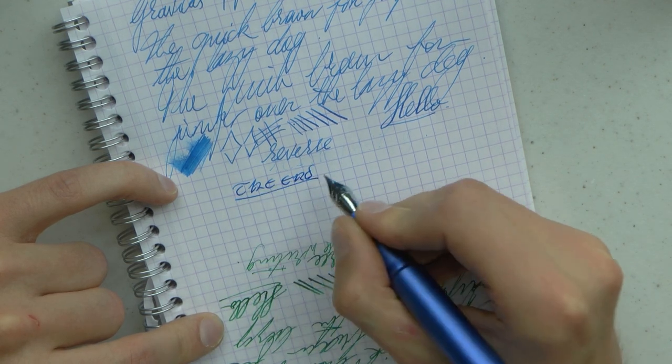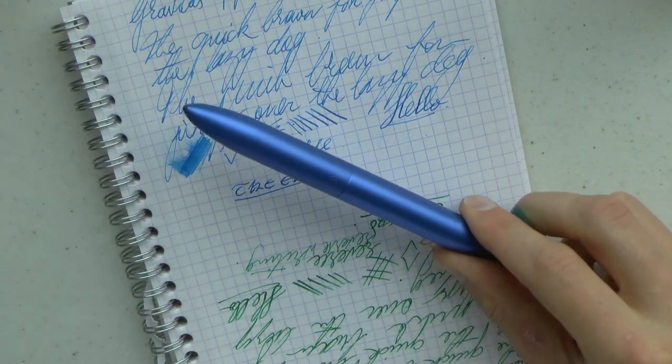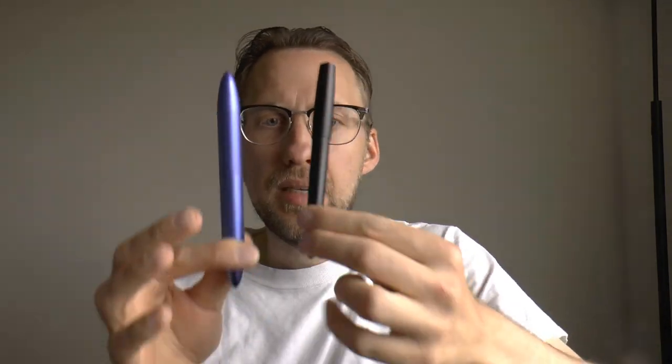That is the Gravitas fountain pen in blue. I'm going to discuss what I like and what I don't like about it. I like a lot about it — it's slightly girthier than the entry by the same company, which I enjoy because I like a slightly beefier pen. It's comfortable to hold, it's a nice size. It does not post — that's something some people might not appreciate — but it doesn't really bother me because this pen is definitely big enough to use unposted. I like the size and weight. The nib writes wonderfully.